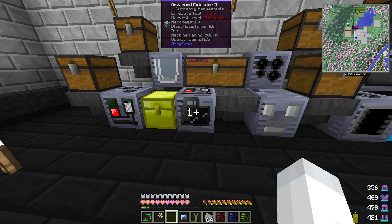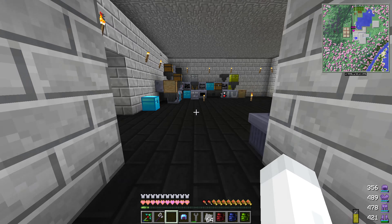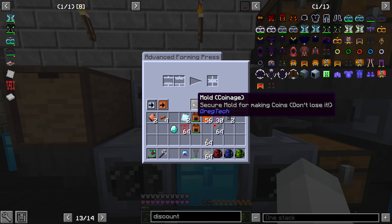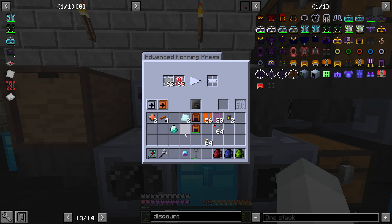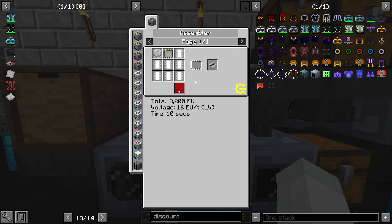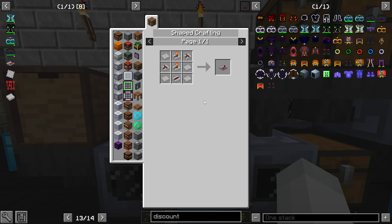Extruder, wire mill — maybe I'm wrong. Oh here, this is a forming press, yeah. There you go — so you put this in here and this in here. And then you can make the circuit plates. At that point it's just you have to use molten redstone and torches and stuff like that and you just put that together. So I will go ahead and create this stuff.